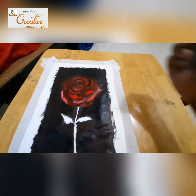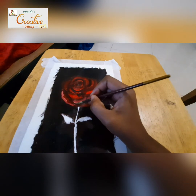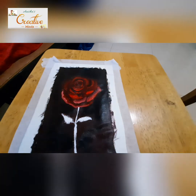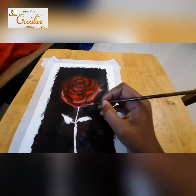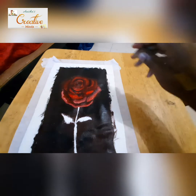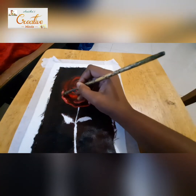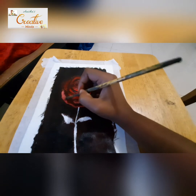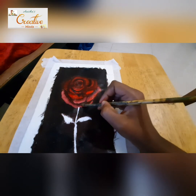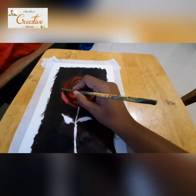Here you can see on one of the petals wherever the light is falling, I'm putting a lighter shade. I'm using a dry brush to blend the colors — just tap it wherever the colors are merging together, slowly, with a dry brush.